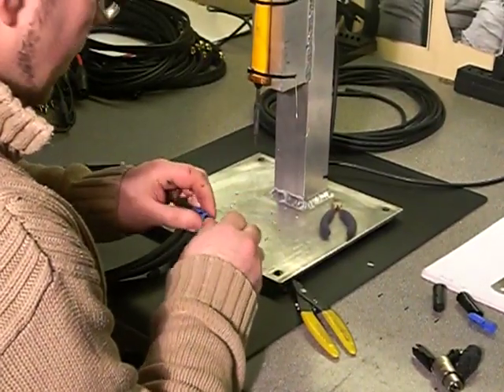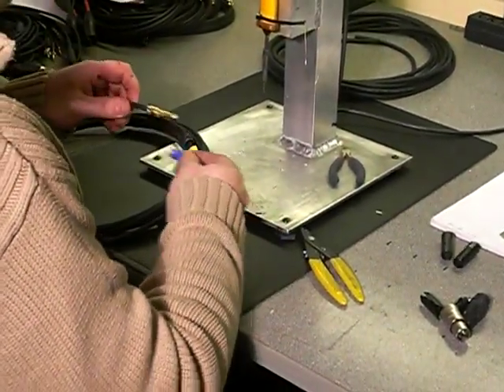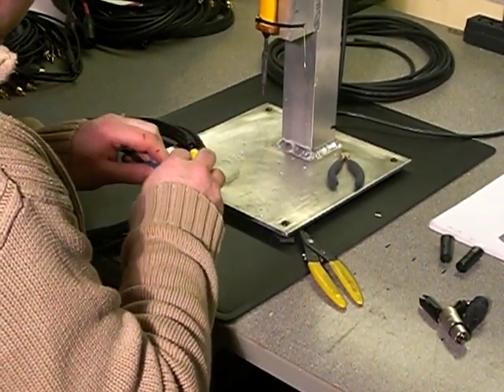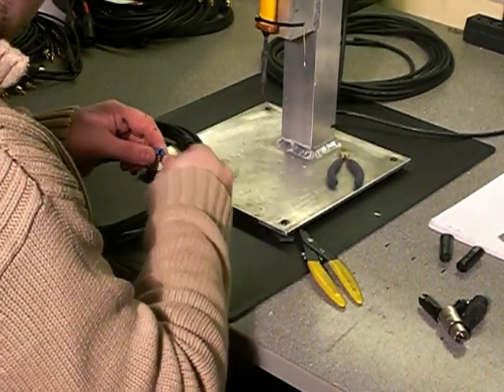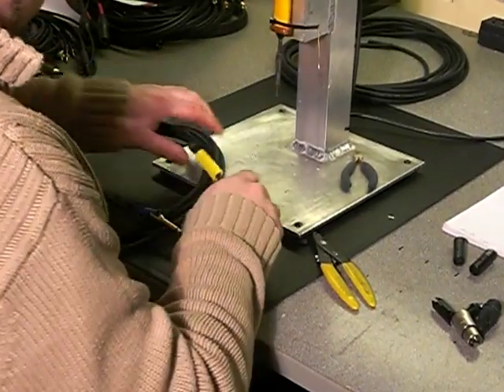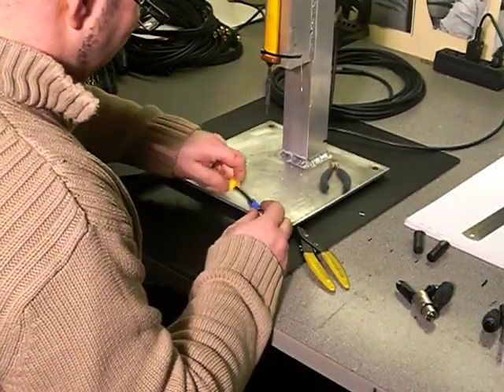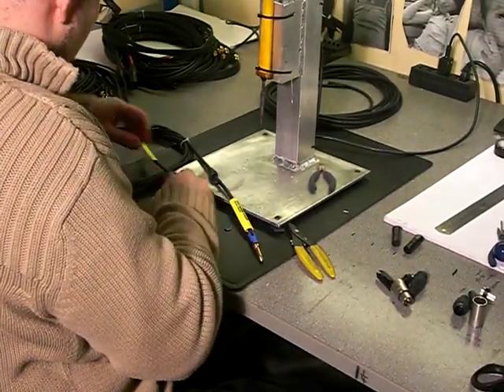These are your clamps — these go on next. Then you want to get your heat shrink up to the clamp, about five or ten mil just away from it.